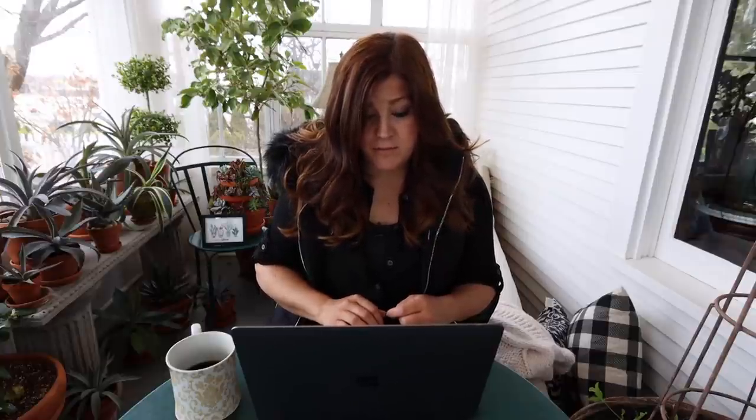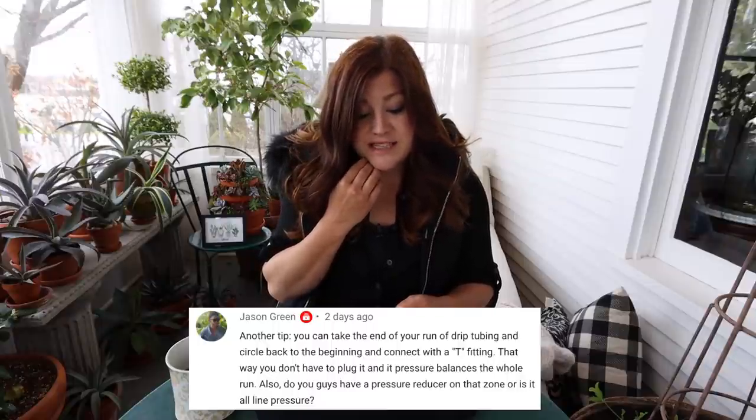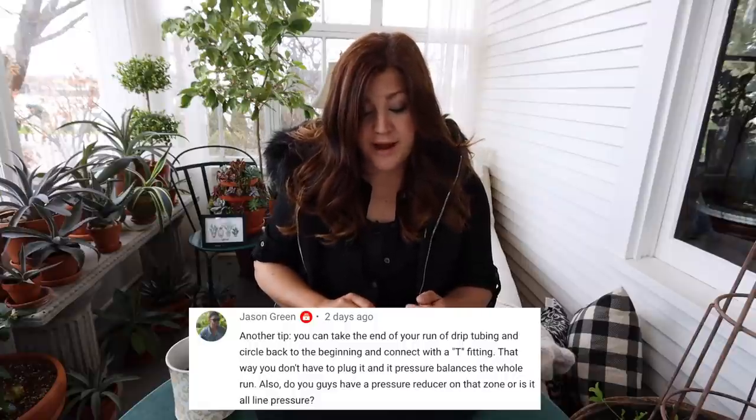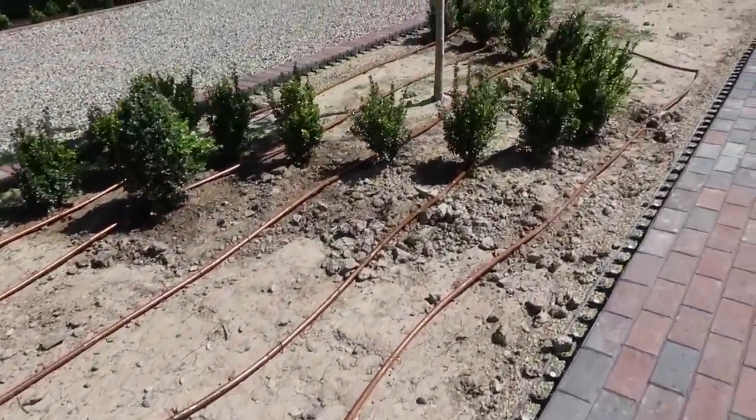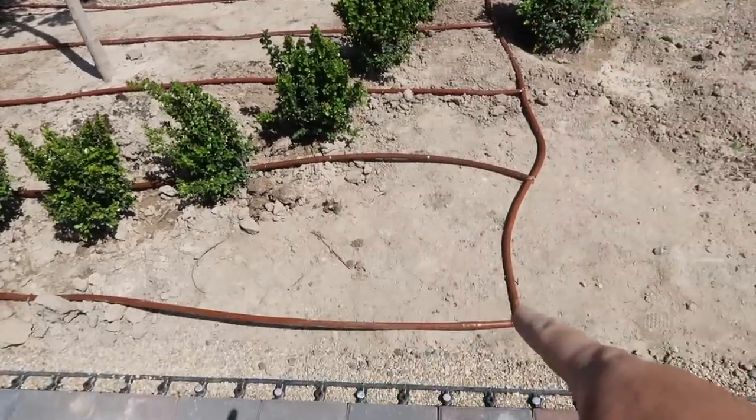Joanne said, 'What do you think of a brick raised bed? Are there any downsides?' I don't think there are any downsides — I think that would be really pretty. Jason shared a tip: 'You can take the end of your run of drip tubing and circle back to the beginning and connect to the tee fitting. That way you don't have to plug it and the pressure balances the whole run.' That's actually what we do in all of our flower beds — we create a grid system and always connect it back to itself. In the vegetable garden I don't find it necessary because it's such a short run, but it's something I keep my eye on.